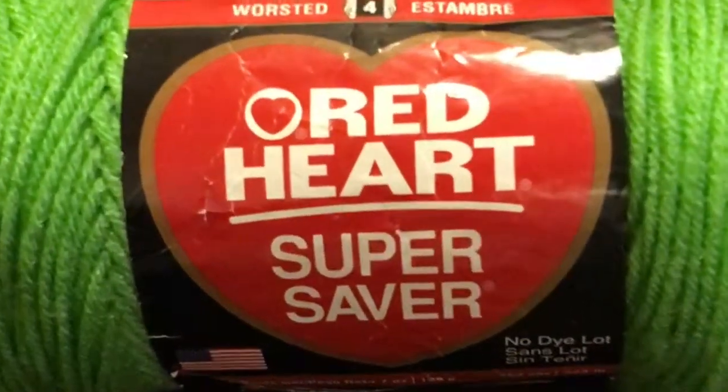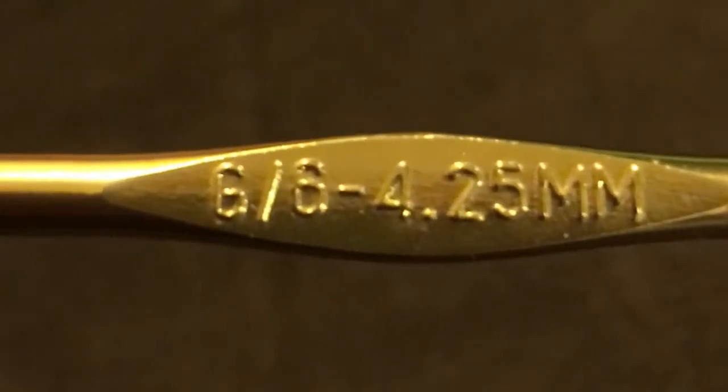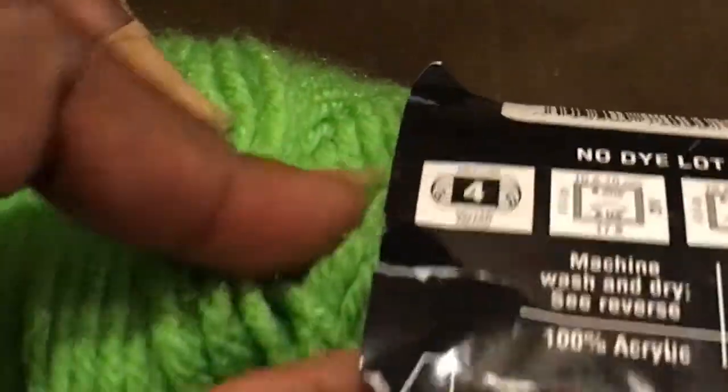I purchased yarn from the local fabric store and a size 6 crochet needle. This particular brand shows you how to unravel the yarn so that it does not tangle.